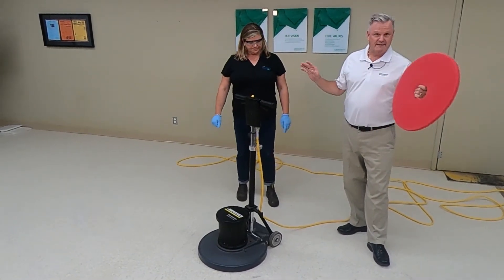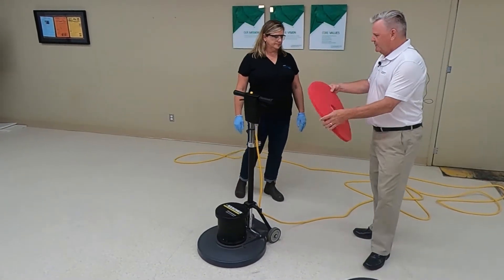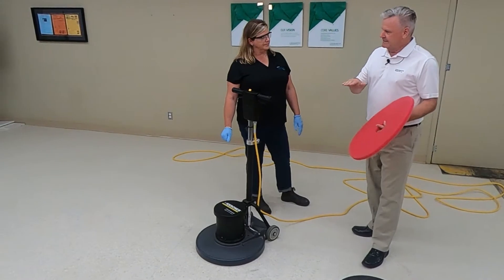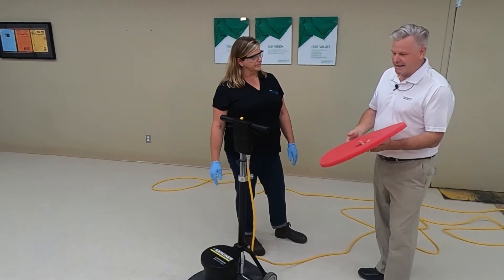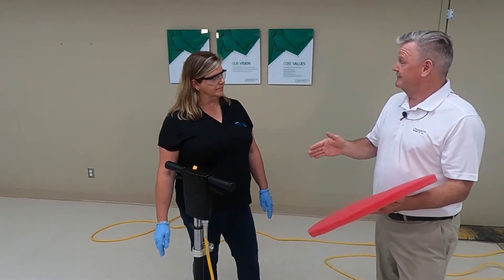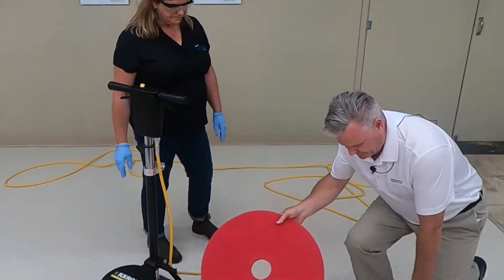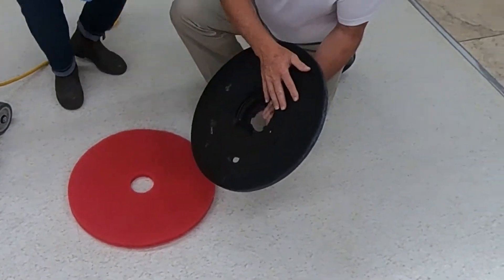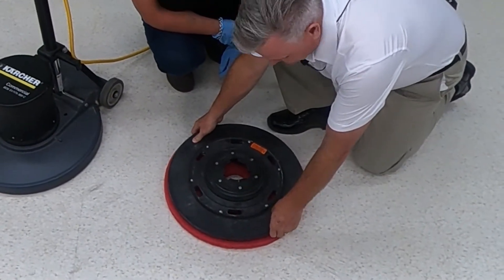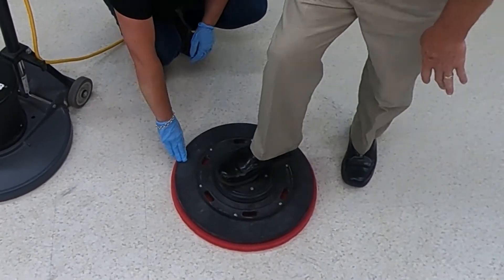We're going to go through the proper steps of how to train her to safely operate the machine, protecting ourselves and anybody in the area. She's got her PPE on because we are going to apply spray buff. With spray buffing, we always use a red pad — that's the color of choice for getting the right blend, applying the spray buff solution, and getting rid of scratches and black marks.